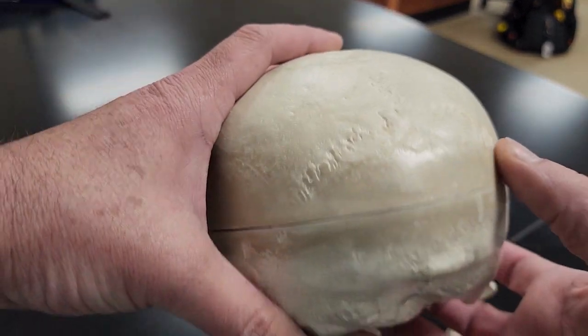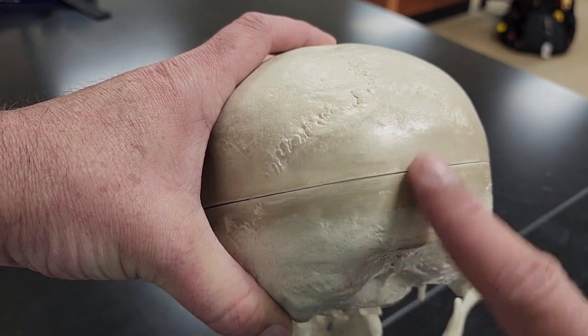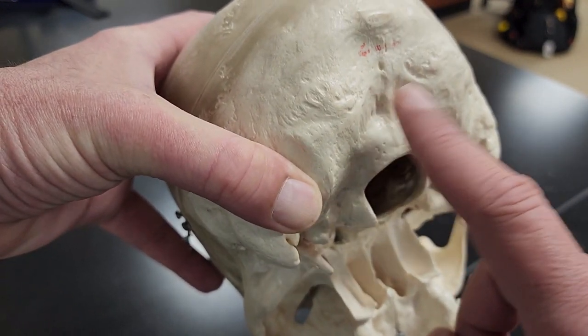We keep working our way back. At the back of the skull, this is my occipital bone. Everything under this suture is my occipital bone, and it extends all the way down to the back of my foramen magnum here.